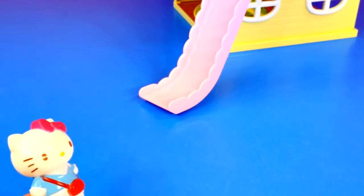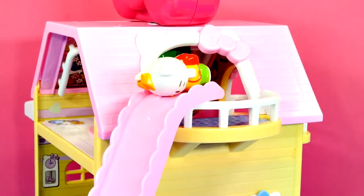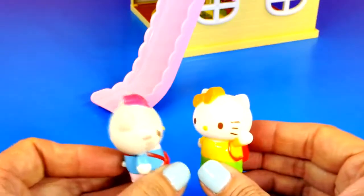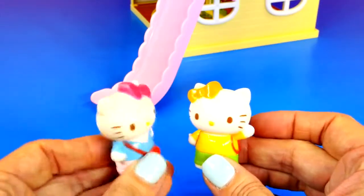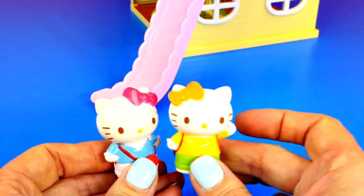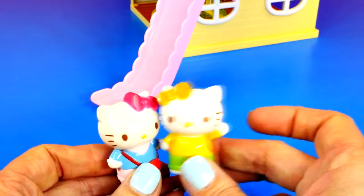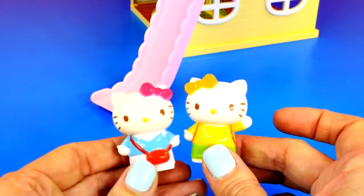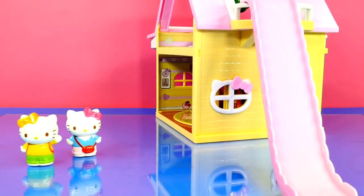That was fun! Mimi, it's your turn! Whoa, Mimi — you went head first! Did that hurt? A little bit. I wish we had sand down here. Meow! That's a good idea! That is a good idea!